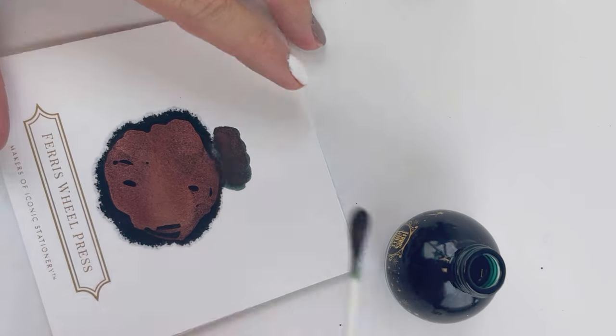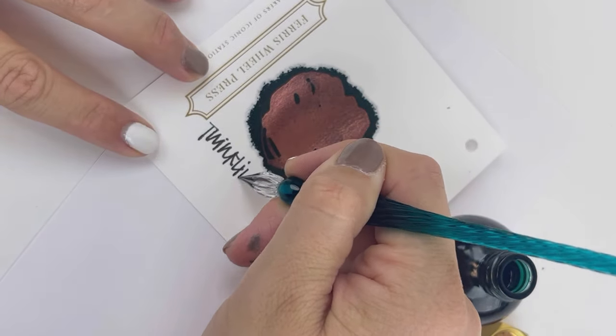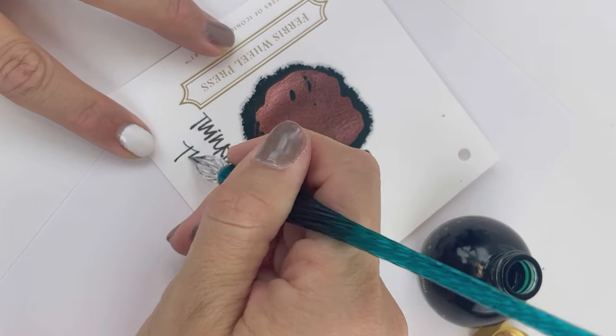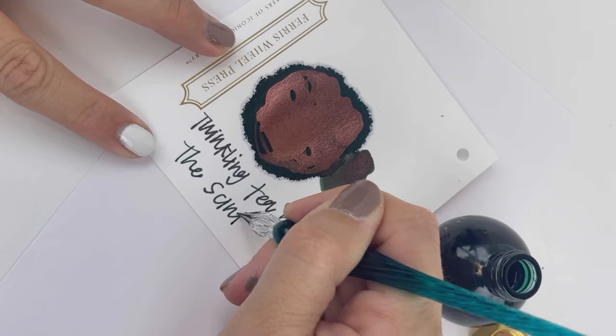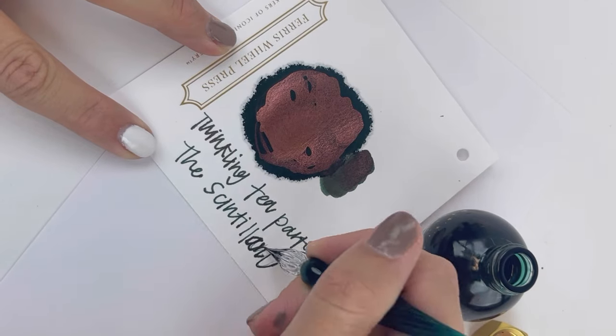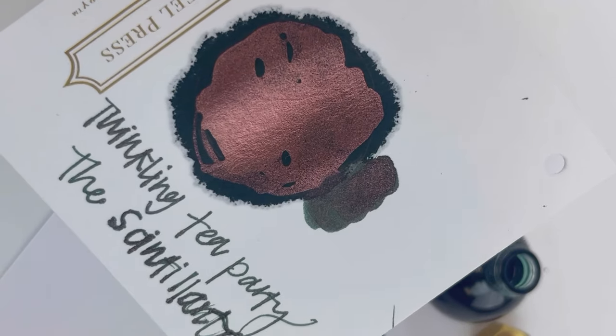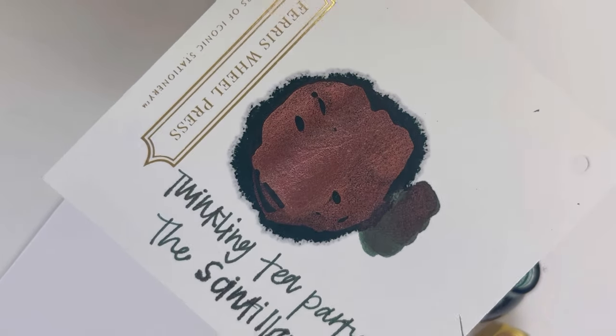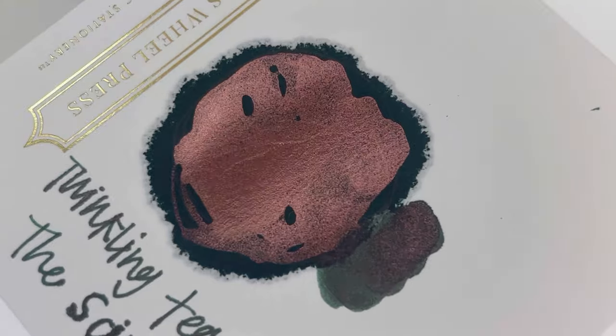Let's use a q-tip to apply some to the cap. And then here's a quick writing sample. I love that you can really clearly see the pinky red sheen, and I do also really like that this shimmer does show through here in the writing sample. Once it dries, you can see little tidbits of that shimmer just pop through periodically in the ink, and I love that.